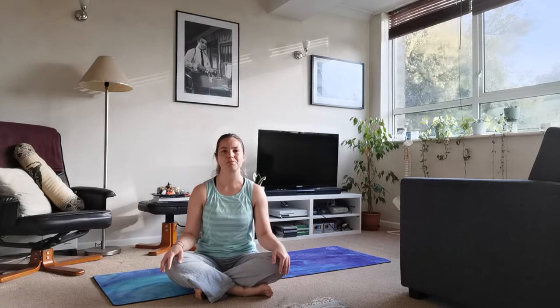We're going to start in seated today. Ground yourself down through your sitting bones, just kind of pull the fleshy parts away. You can have your legs crossed underneath you or you can sit on your heels, whatever feels comfortable for you. Place the hands on the knees. We're just going to take a few moments to breathe, connect to the body, to feel that life force within us. Softly closing the eyes.